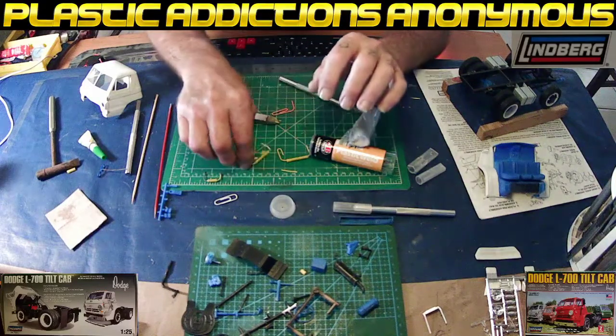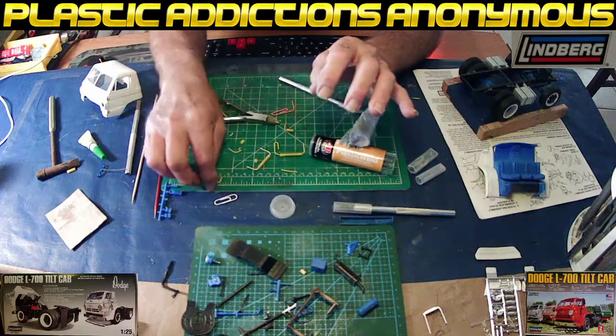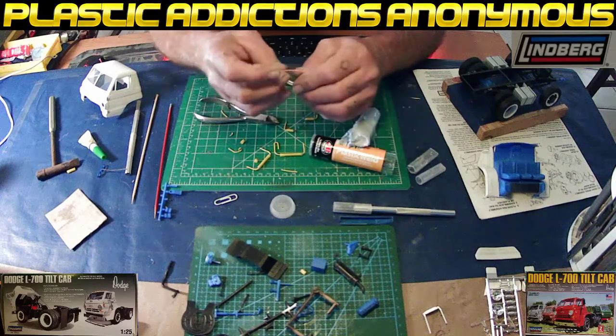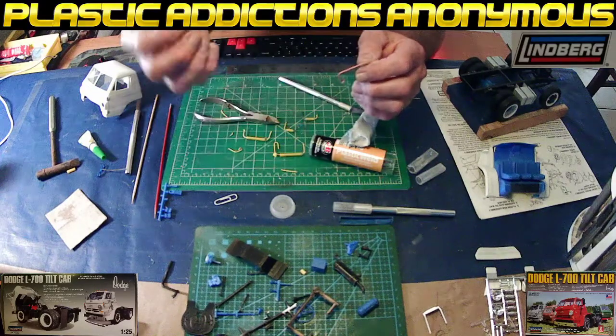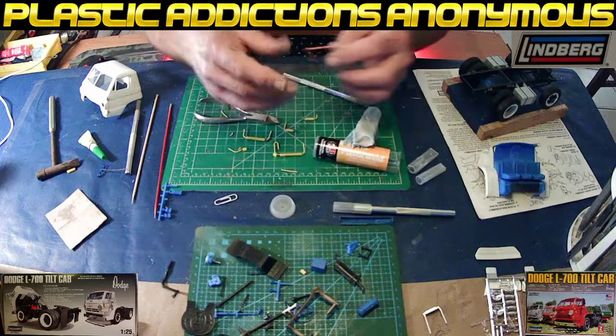Okay guys, we're going to make hinges real quick. I've made a few already — this is going to be a real quick video so I can post it everywhere. Basically what you're going to do is use a paper clip, and this I'm using right here — you can cut it down to any size — is a Capri Sun straw. I have putty on the side; I'll show you in a minute for filling.